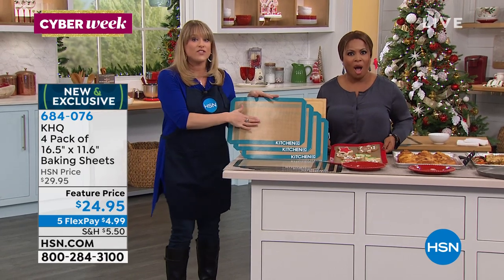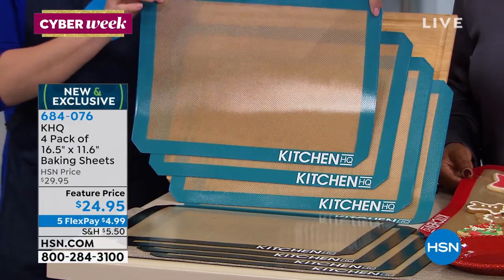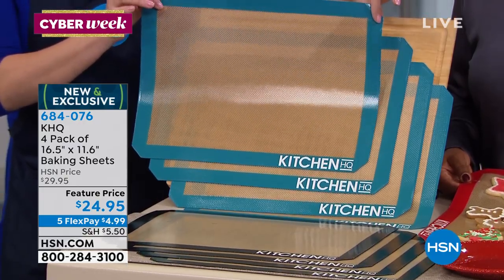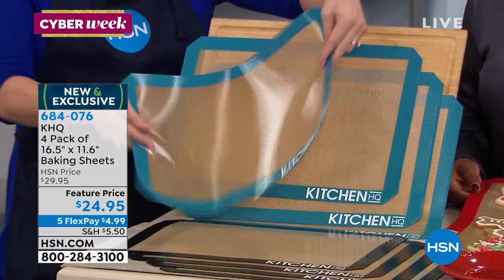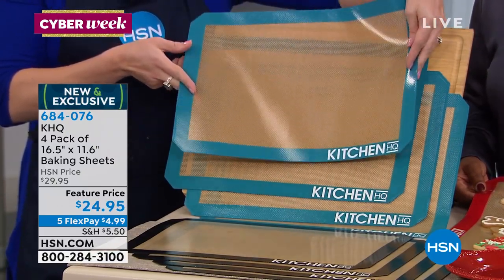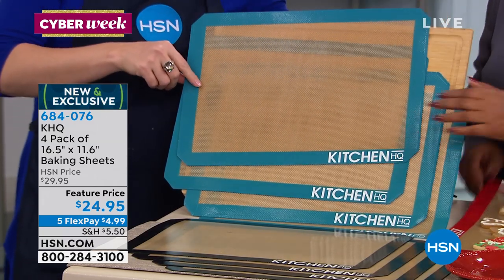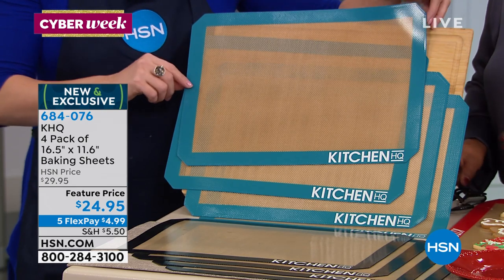These are non-stick, oven-safe to 500 degrees. You might be wondering what you need these for — these will replace parchment paper, they will replace spritzes or sprays. You could even put them in the oven by themselves without putting them on a cookie sheet. It's silicone, they're beautiful. This is the thickest mat I've seen, and you're getting a four-pack.